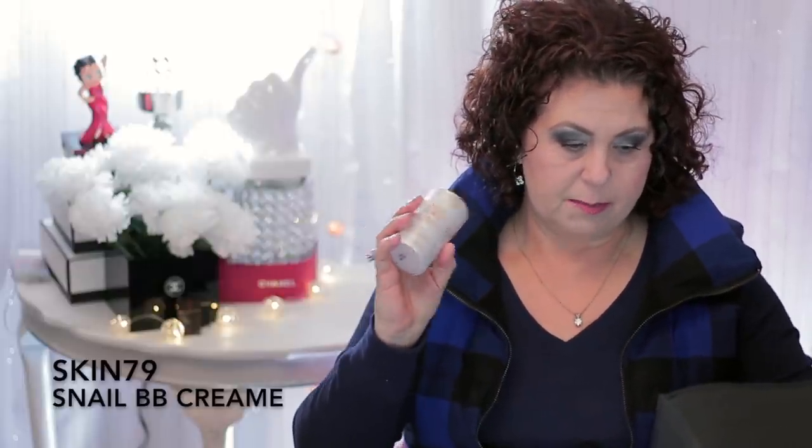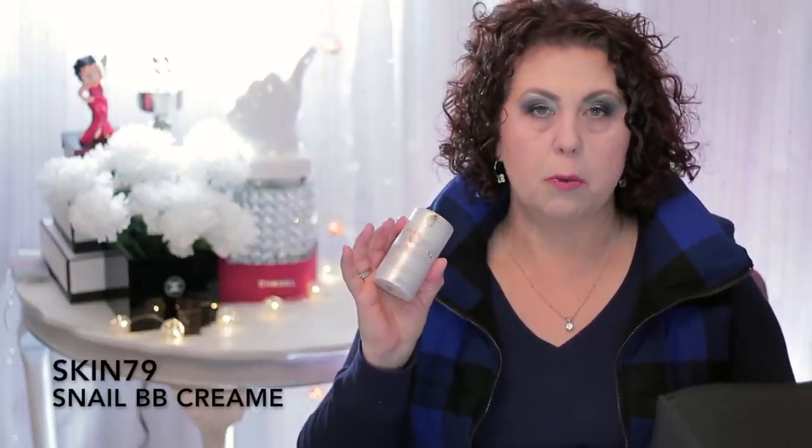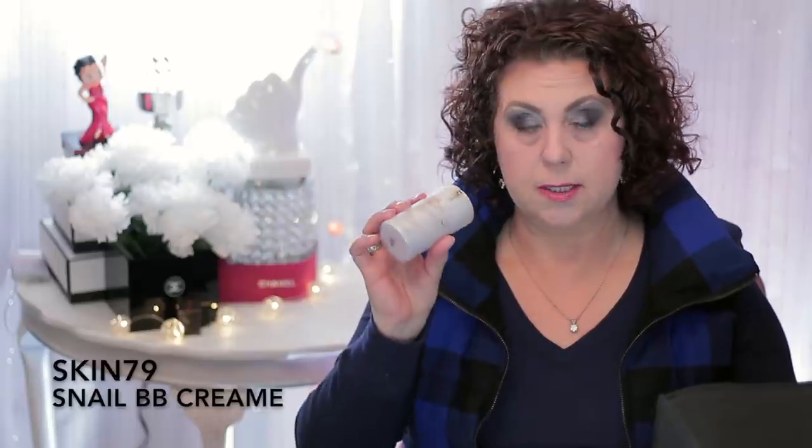The next thing I had was from Skin 79 — this is a Snail Nutrition BB Cream. I did enjoy this. I had ordered several of these BB creams all at once about three years ago, and this was the last one I wanted to use up before it expired. You just cannot beat a good Korean BB cream — there's nothing in the Western market that compares as far as their BBs, CCs, or cushions. I would consider repurchasing, but I don't need to because I just ordered a boatload of cushions, and I'll be doing a separate haul on that.